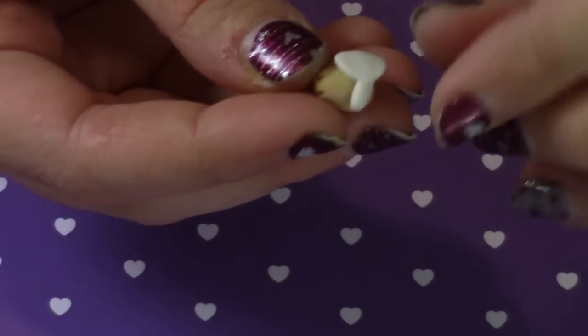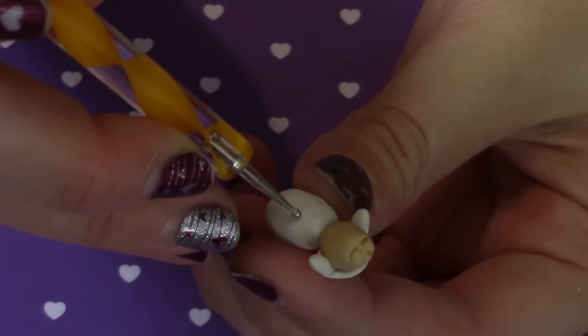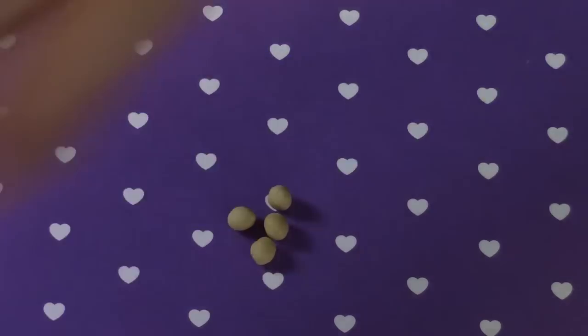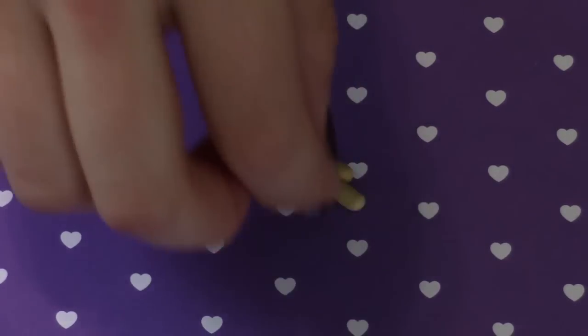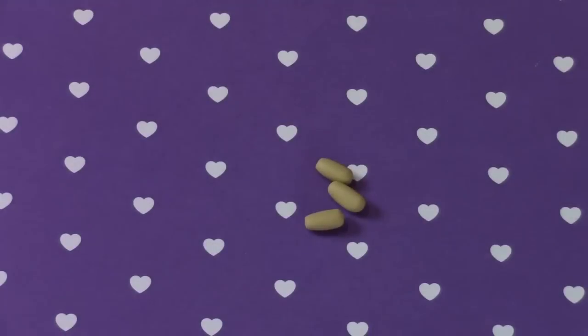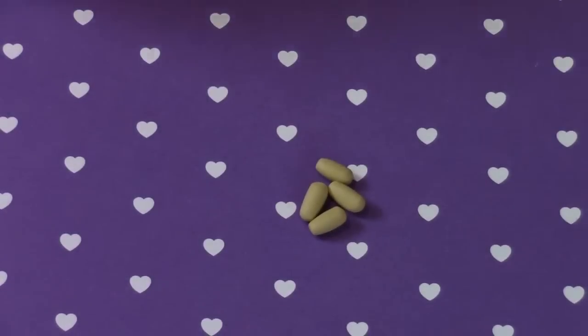Go ahead and put your head on the body — you may need a little TLS to do this. Then grab a dotting tool and push in four holes into the body. Make four small balls of tan clay, roll them out into snakes, and place them into the holes you just made on the body of the lamb.